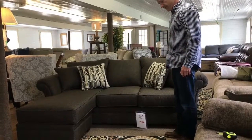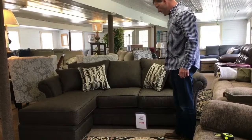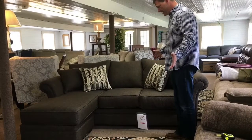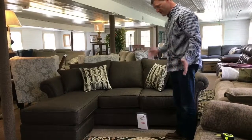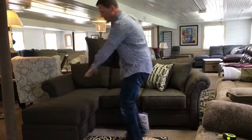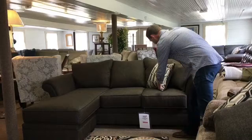I'm here to demonstrate item number 1587 on the Big Barn Furniture website. This has a lot of great features, but one of the best features is the reversible sofa chaise option. Most people don't realize when they look at this that you could switch the ottoman chaise to the other side.